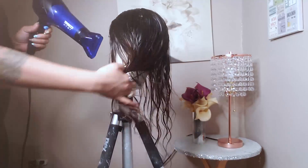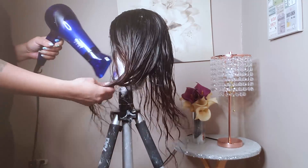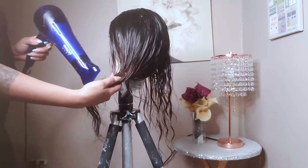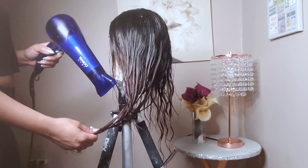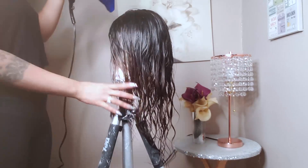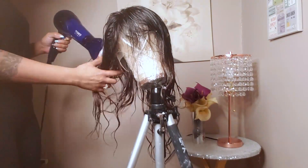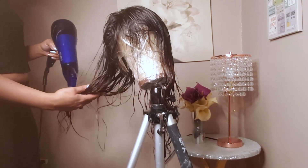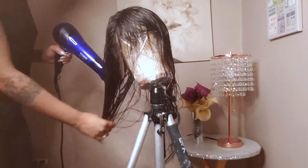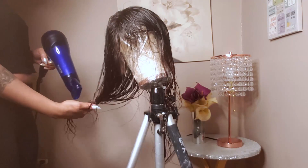Now we're blowing it out. I'm taking this brush — it's not a blowout brush, but if you have kinky hair it might be good to comb it out first. I just want to dry the hair quickly. I'm not using a round brush to give it any body — I just want it bone straight, flat, no bumps at all.